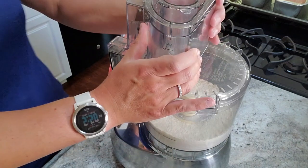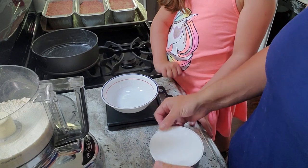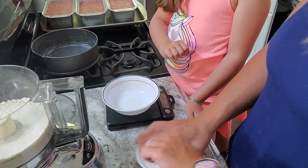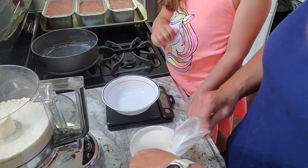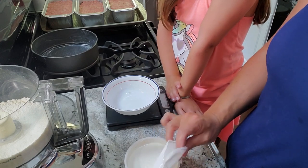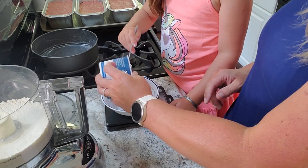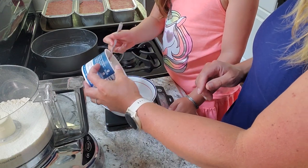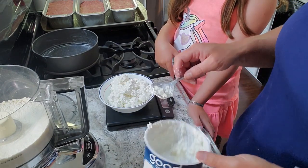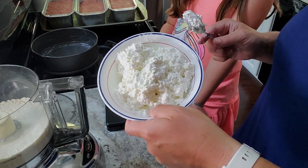Now we're adding the wet ingredients. We need 400 grams of cottage cheese — Lou scoops it in until the scale reads 400. We end up with 413 grams, which is close enough. That's basically the whole jug.